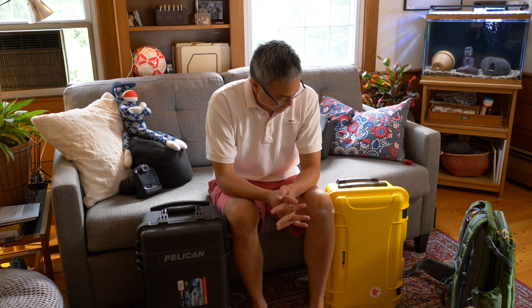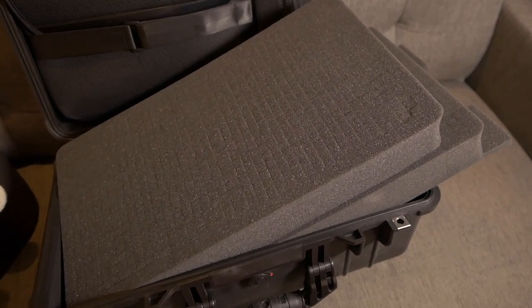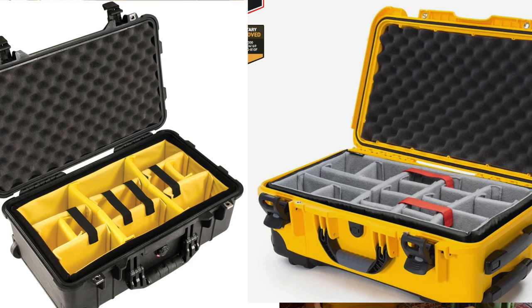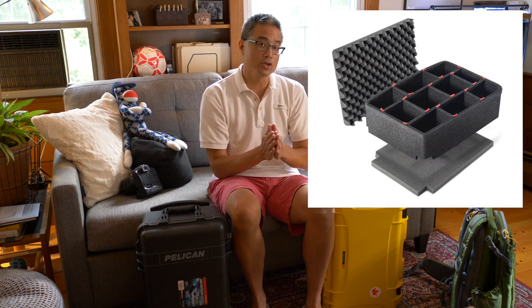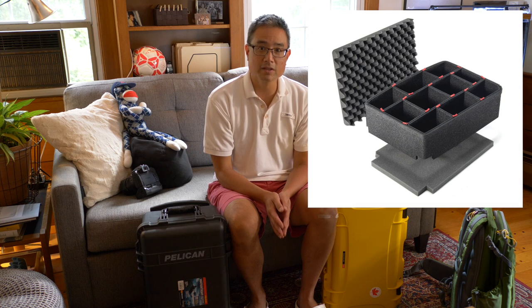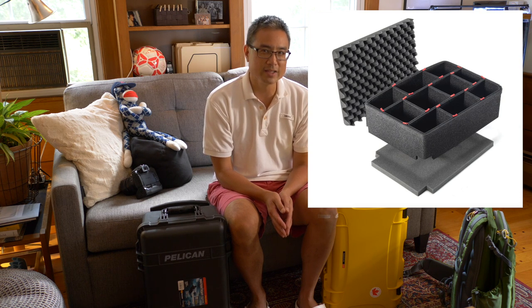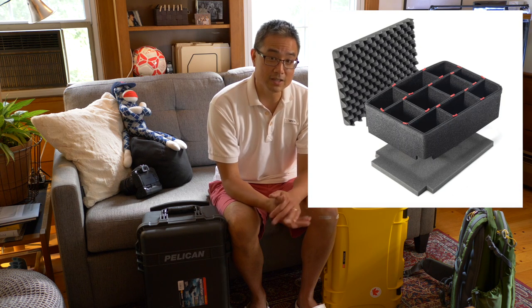In terms of options and accessories, there is slight variability. Both have pick-and-pluck foam and padded divider kits — they look slightly different but are essentially the same concept. Both also have laptop lid organizers. Pelican has something extra that I find tremendously cool — the TrekPak divider system, which is a more advanced divider system that takes up less space and is great for camera equipment. However, because of its dimensions, it can actually fit inside the Nanuk as well, so it's not a huge exclusive advantage.